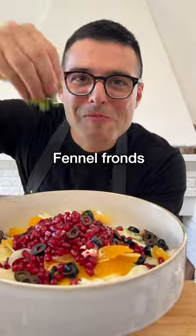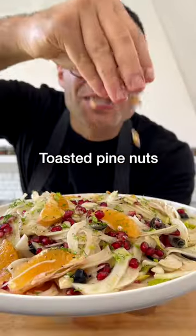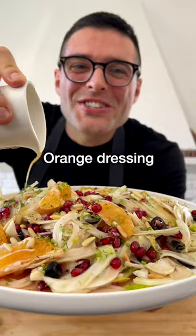Add the black olives, most of the fennel fronds, and add the orange dressing. Toss until the ingredients are well combined. Transfer onto a serving platter, top with toasted pine nuts, and a tiny bit of orange dressing.